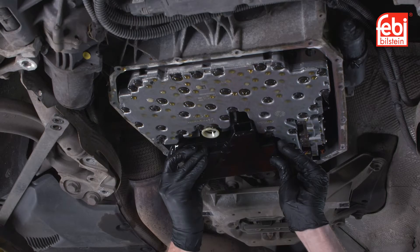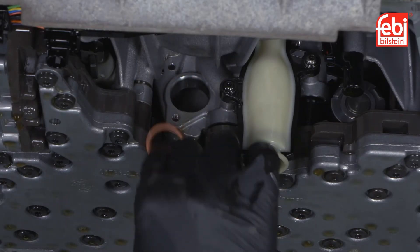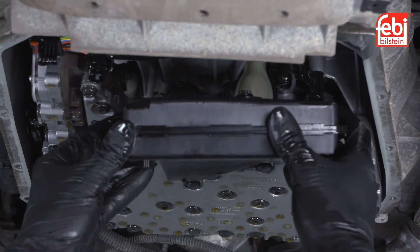Remove the old internal intake oil filter, making sure the filter oil seal is also removed before fitting the new one. Align and insert the new oil filter into the transmission.